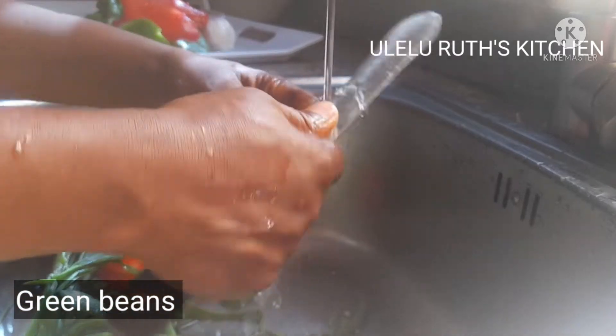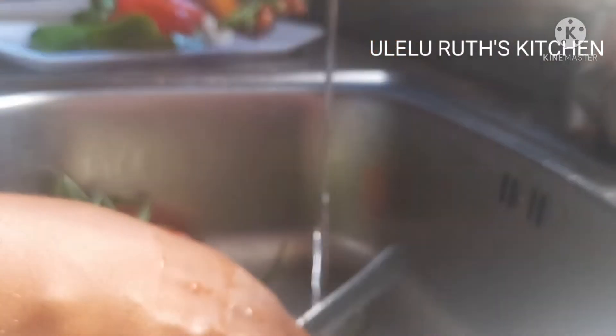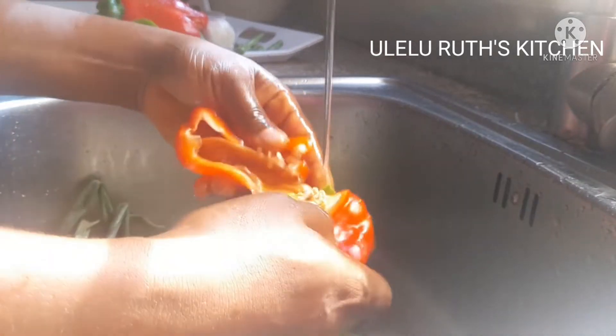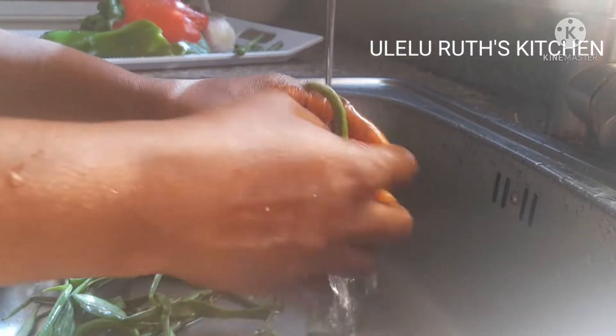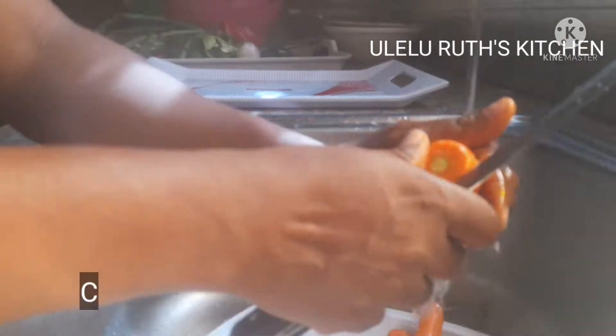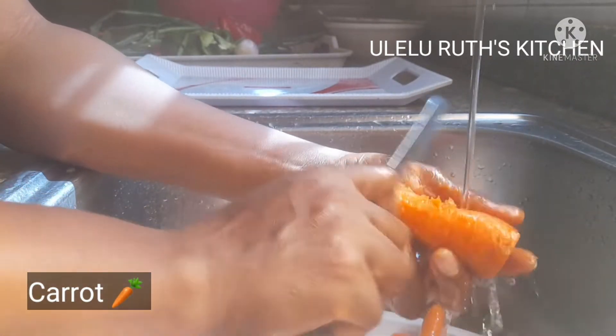Next I have my green beans — use vegetables according to the quantity you would like. Next I have my carrots, which I will scrape and wash.